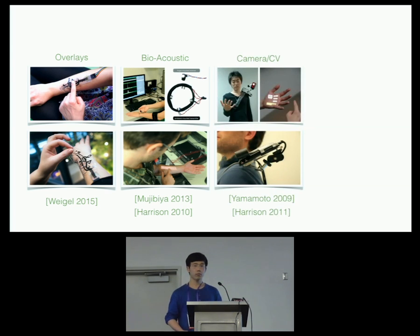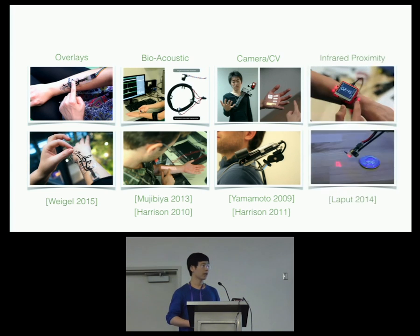The only work we saw that can support continuous finger tracking used a camera worn on the shoulder. As we can see, it's quite obtrusive and needs a clear line of sight to our skin. We also used a proximity sensor to enable discrete touch buttons on the skin, but this approach only detects four touch locations.